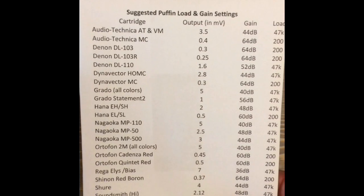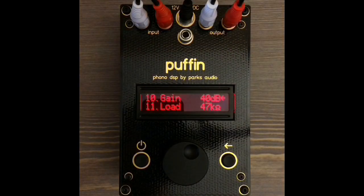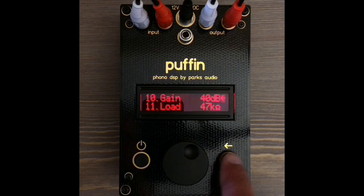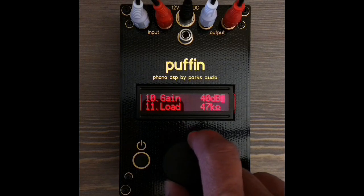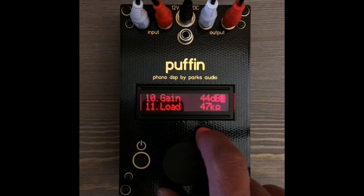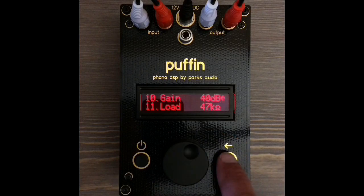Find your cartridge installed on your turntable, then adjust the gain setting by rotating the knob to gain on the main menu, pressing select, and then rotating the gain value in 4dB steps — clockwise for more gain and counterclockwise for less gain — then pressing select again to exit the main selection.